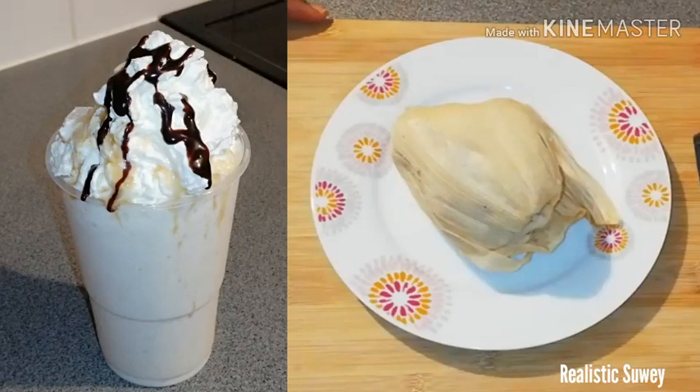Hello lovelies, assalamualaikum and welcome back to my channel. I hope you all are doing great. If today is your first time, you are welcome. So beautiful people, today we are making gakenke milkshake. This is so appetizing and I hope you also want to know how to make this, so sit back and enjoy.